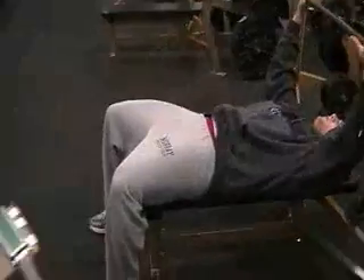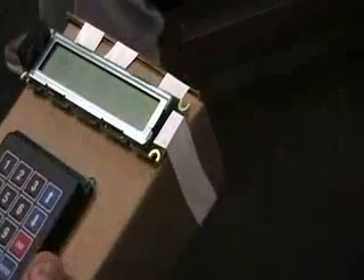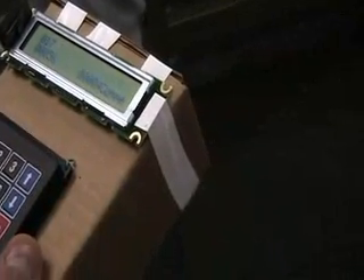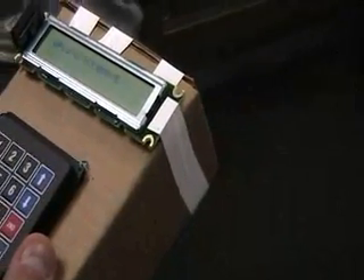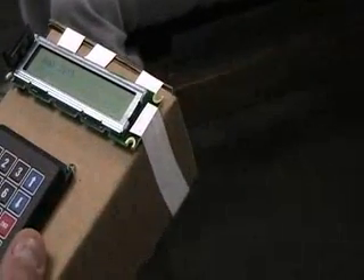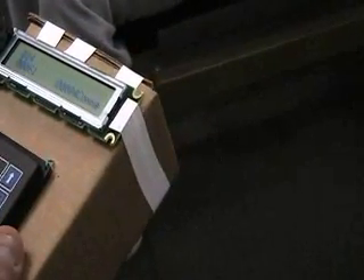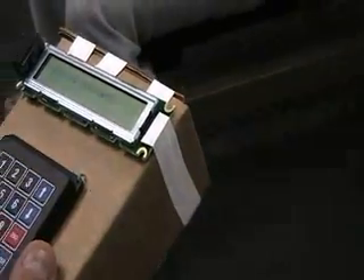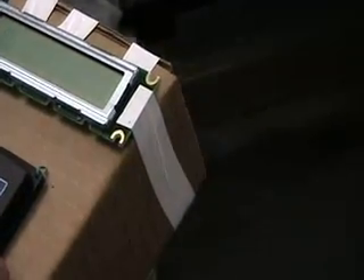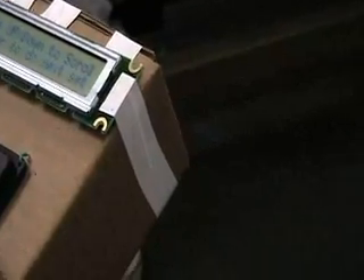I'm going to try to tape it onto the bar. Good. Good. Good. That hardest one is set. That seems to look alright.